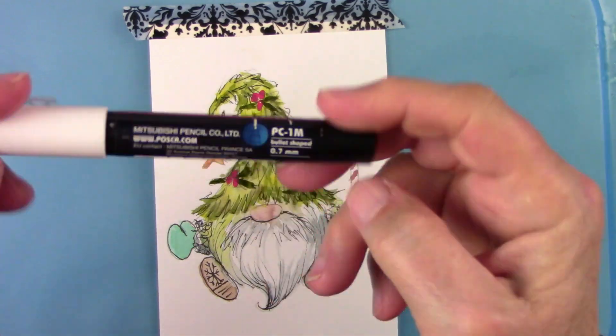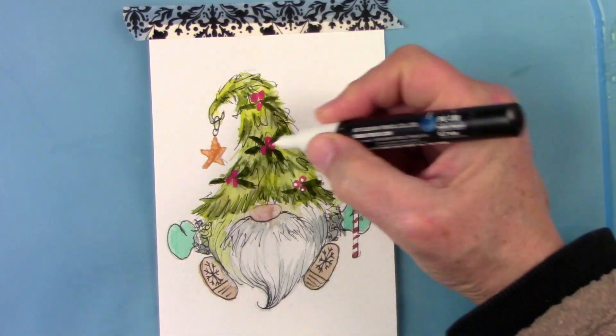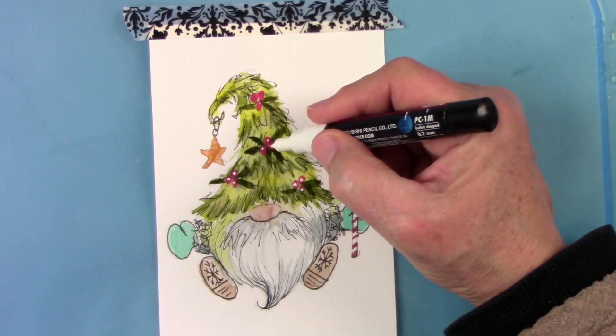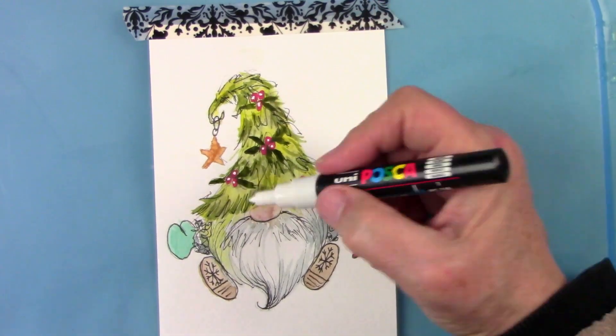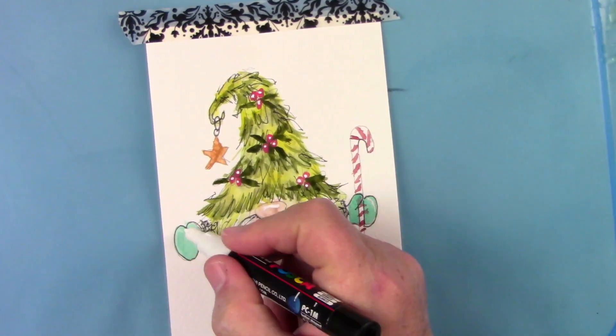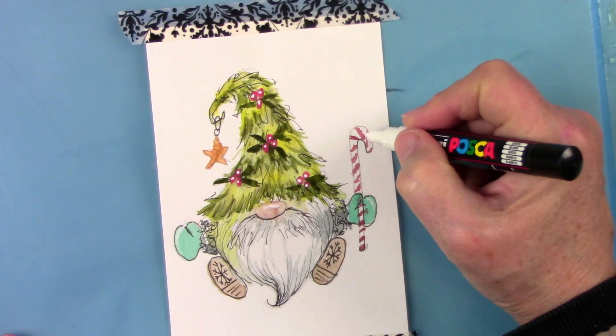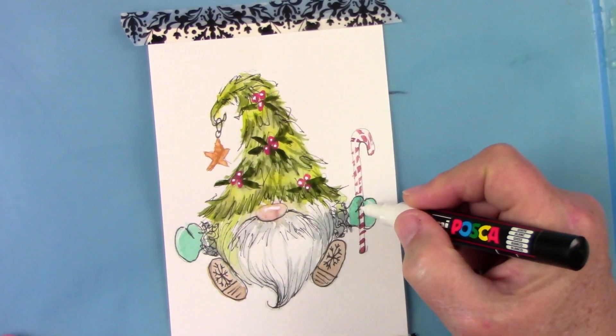I've got a ton of stamps too, so I'm going to find all my sentiment stamps and use this for my card. I don't like my handwriting so I prefer using a stamp, but if you like your handwriting then write something on it for the card face.